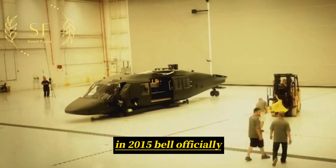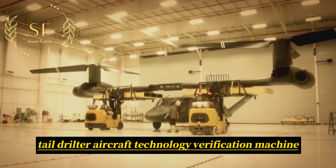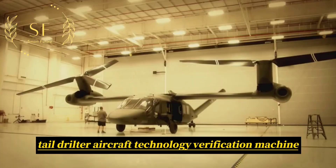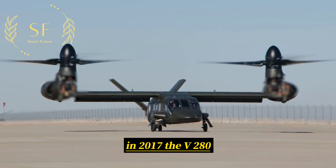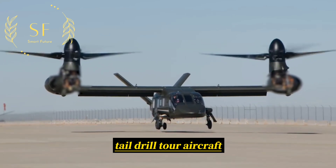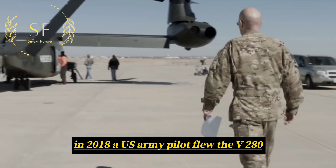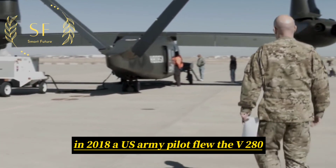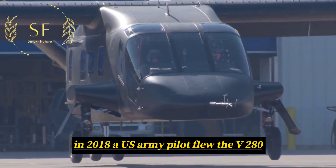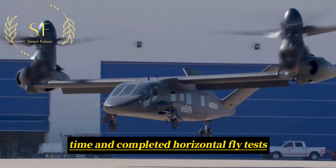In 2015, Bell officially launched the construction of the first V-280 Tiltrotor Aircraft technology verification machine. In 2017, the V-280 Tiltrotor Aircraft prototype successfully completed its first flight. In 2018, a US Army pilot flew the V-280 Tiltrotor Aircraft for the first time and completed horizontal flight tests.